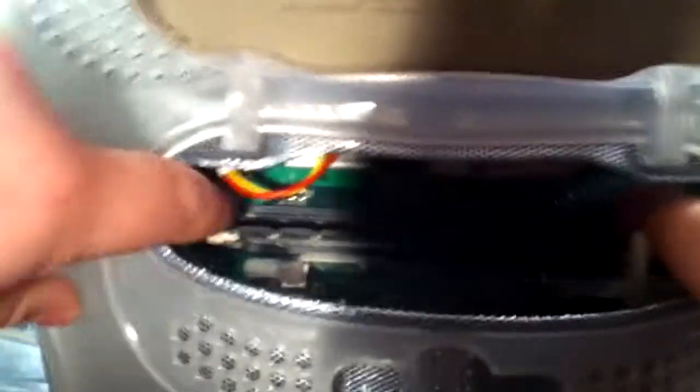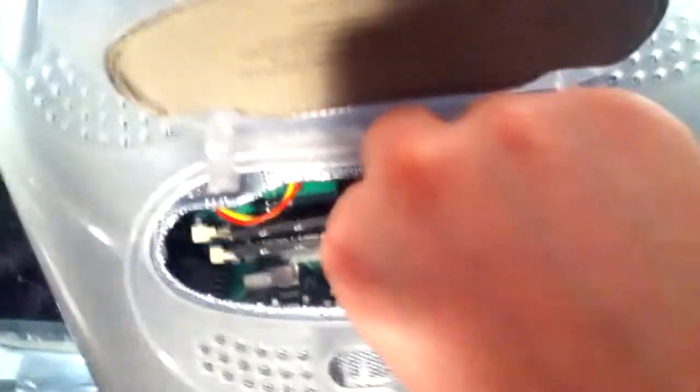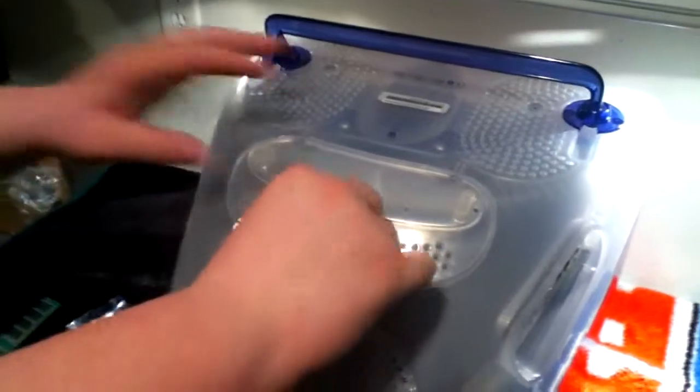We've got one stick in, and then you want to pull back the tabs for the second slot right behind it. Take the other RAM stick and do the exact same as the first. Push it in until you hear both sides click. Make sure they're both in place, then close the hatch and lock it back. Now we are ready to reboot the computer.